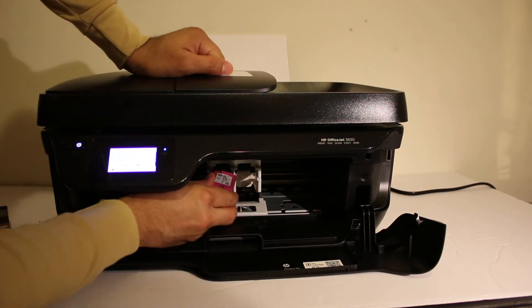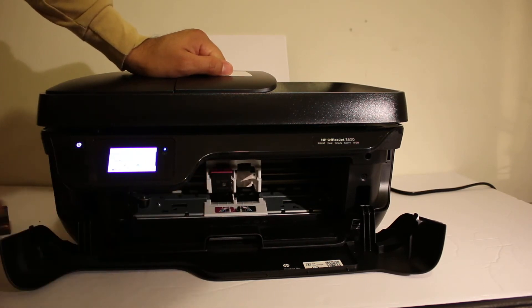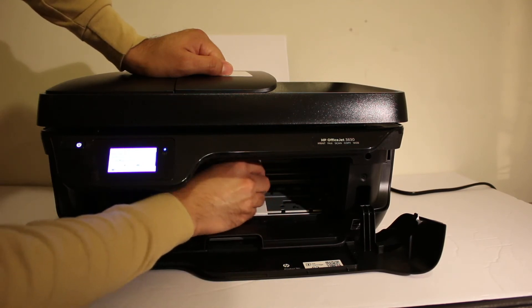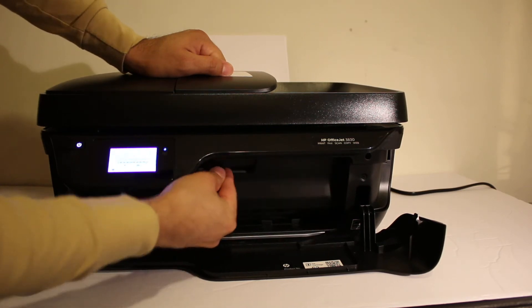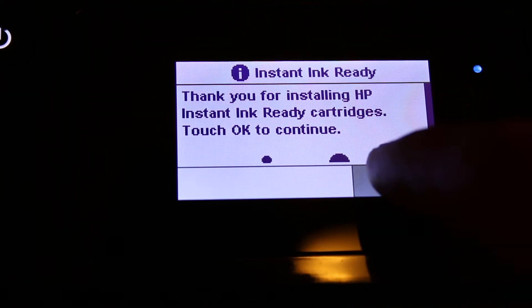The color cartridge goes to the color side — just push it in and it will lock itself, so you just have to slide it in. Then close the ink cartridge chamber door and the front door, go to the display screen, and click OK to confirm the ink has been installed.